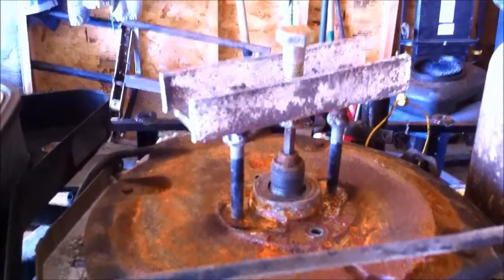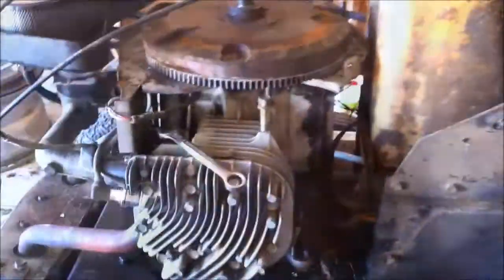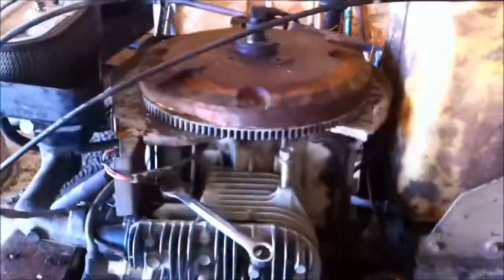Homemade pulley puller — I actually made it for the steering wheel on my Blazer and it just so happens to fit here. I got the starter off. Couldn't get the flywheel off, so it's kind of a pain to get to that bolt back there. It was pretty nasty in there.